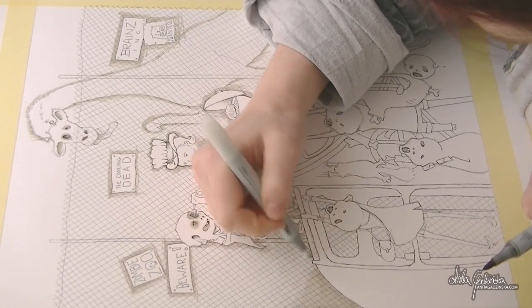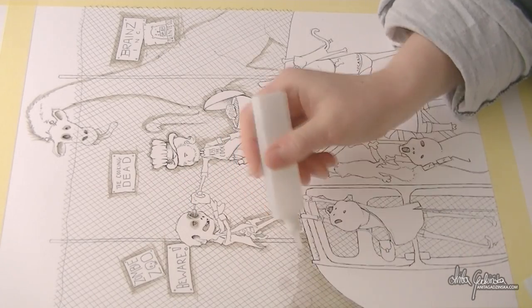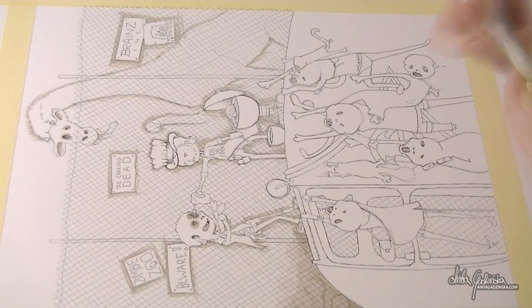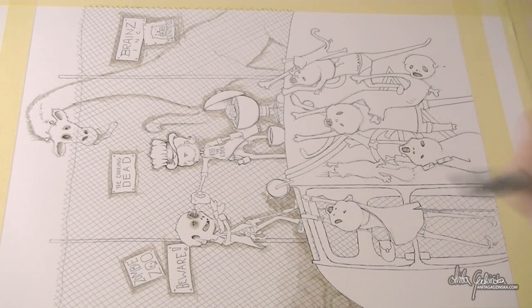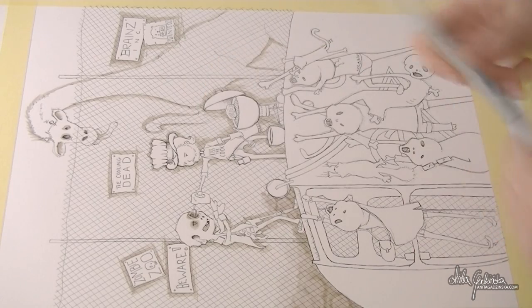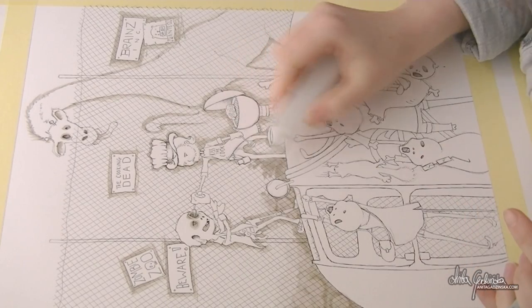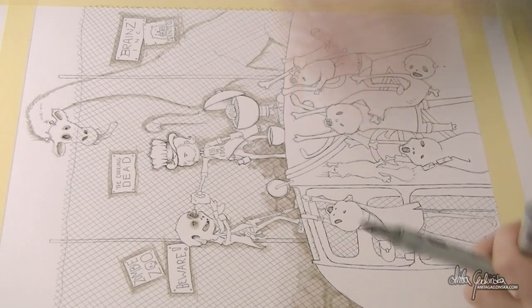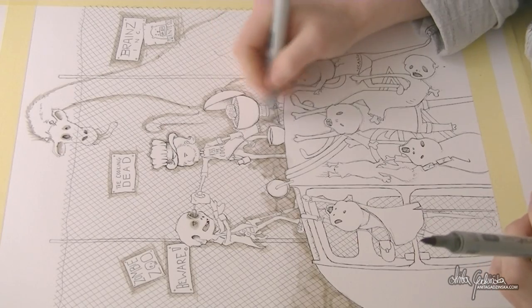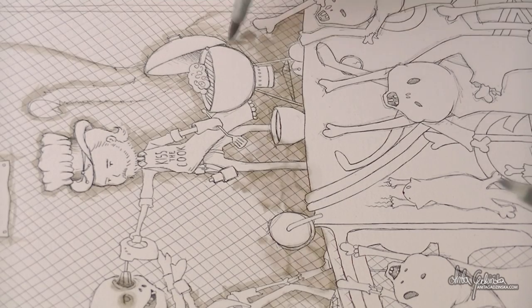Here you can see the new technique I was talking about — marker users will probably know it, but I never used it before. I'm putting a layer of warm gray and then dripping colorless blender straight from the bottle on top. The colorless blender pushes the warm gray ink aside and creates bubbles. To me it looked very messy and grungy — also like a fake watercolor. I thought it really fit and I had so much fun with it, though I actually overdid it a bit.